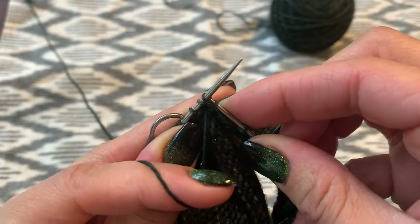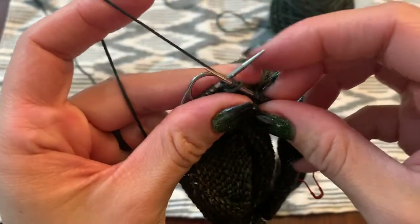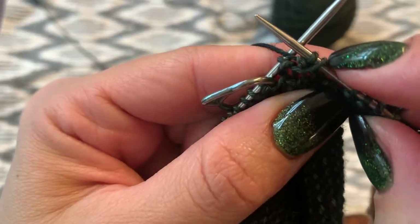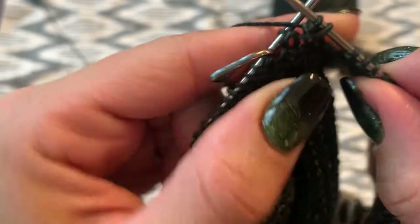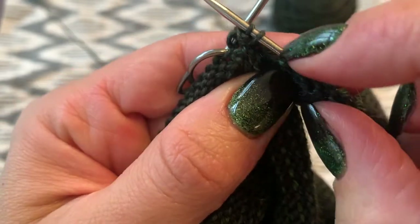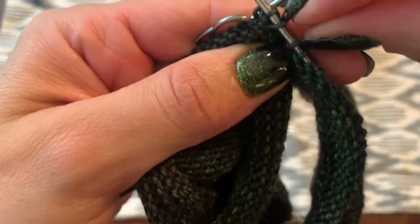You'll see that that yarn over is going to sit really close to the double stitch that you just resolved — it almost looks like a double stitch itself. If you want to put a removable stitch marker on the yarn over so that you remember which one is which, that would be a great idea.